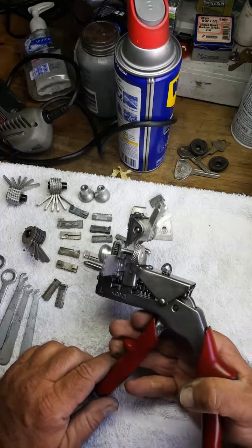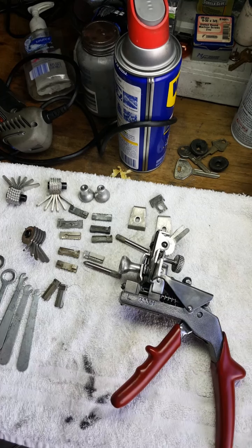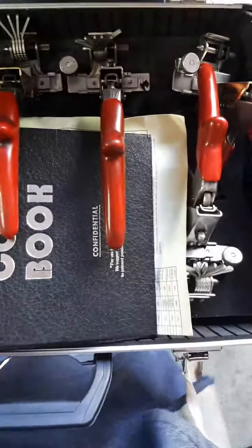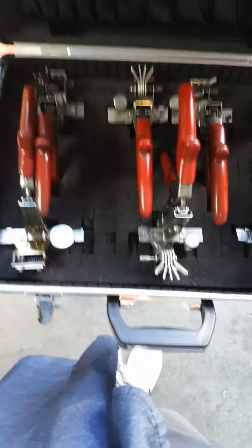It's all adjusted, lubricated, cleaned, and ready to go. What we're going to do now is put it back in a case. I think this is the case we want to use — hold on, let me get this situated. We're going to pull this open; here are the other completed machines. We'll go ahead and place this machine right here, just like that.